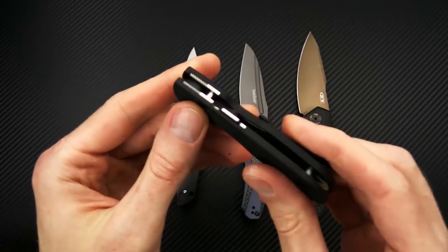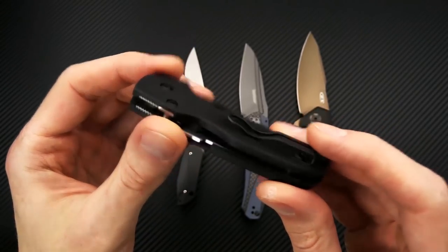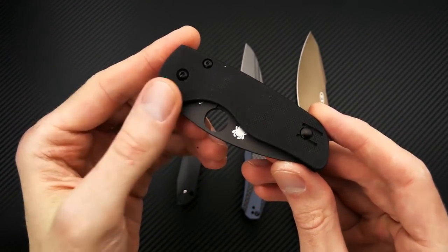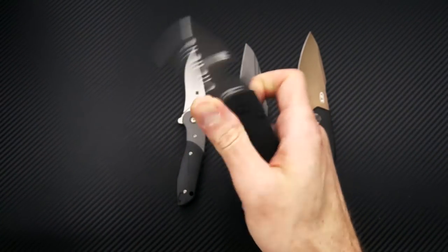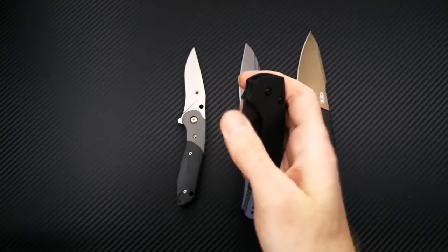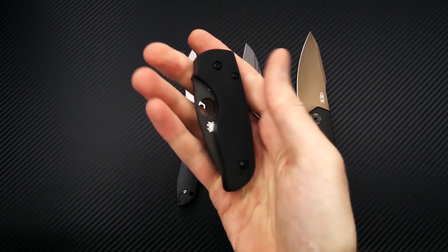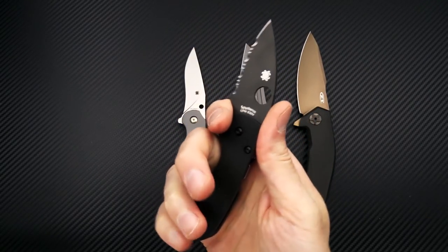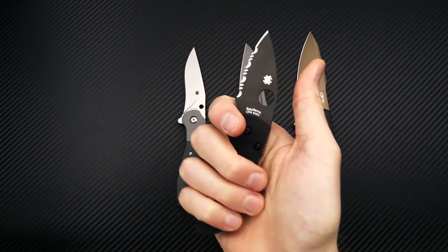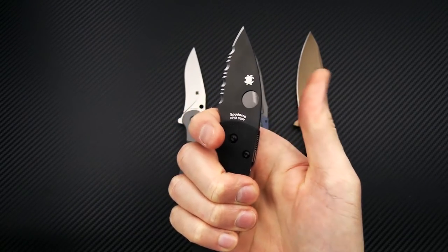Same compression lock mechanism here, all black hardware and wire pocket clip that is reversible for tip-up right or left hand carry. Ambidextrous opening with that Spyderco round hole and just a very smooth and compact little folder. Great EDC — you get a lot of control with the index finger choil and you can really choke up on the blade thanks to the lack of a thumb ramp here.